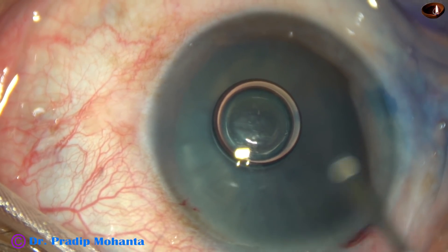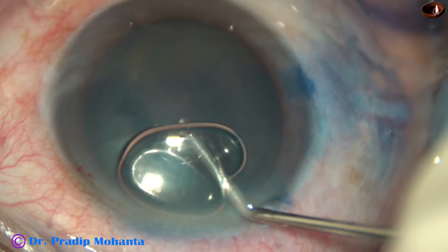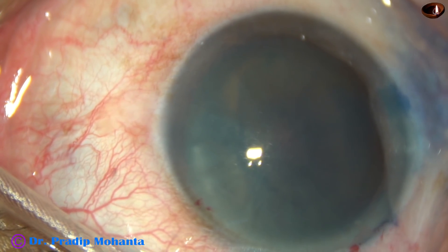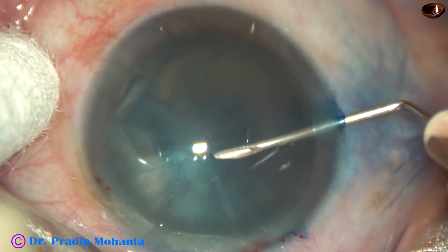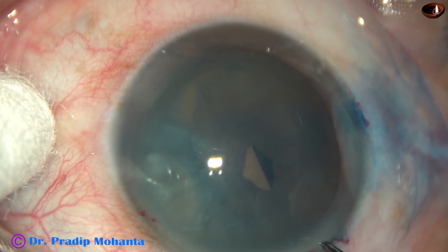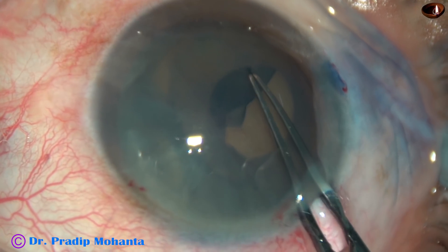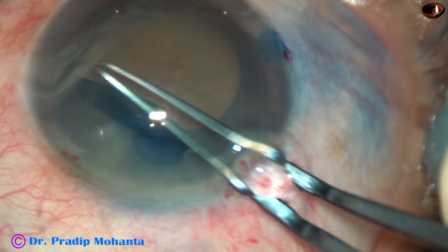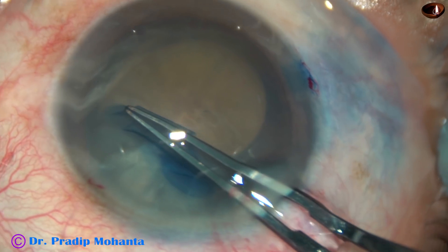And now, 2% HPMC is injected into the anterior chamber. And now, see what happens as I make a puncture onto the anterior capsule. Here it is — no fluid comes out. So this is not an intumescent cataract. There is no positive pressure, but there is convexity of the anterior surface.